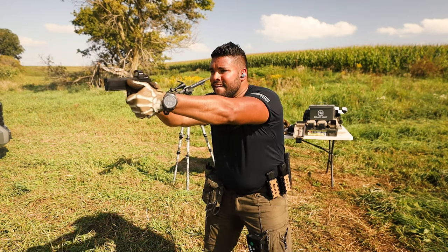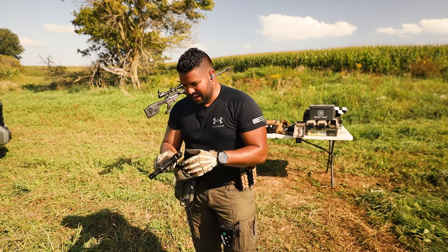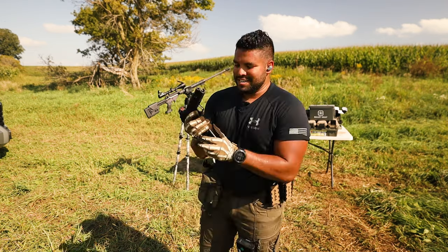Couple more rounds. Oh yeah, that's just fun.